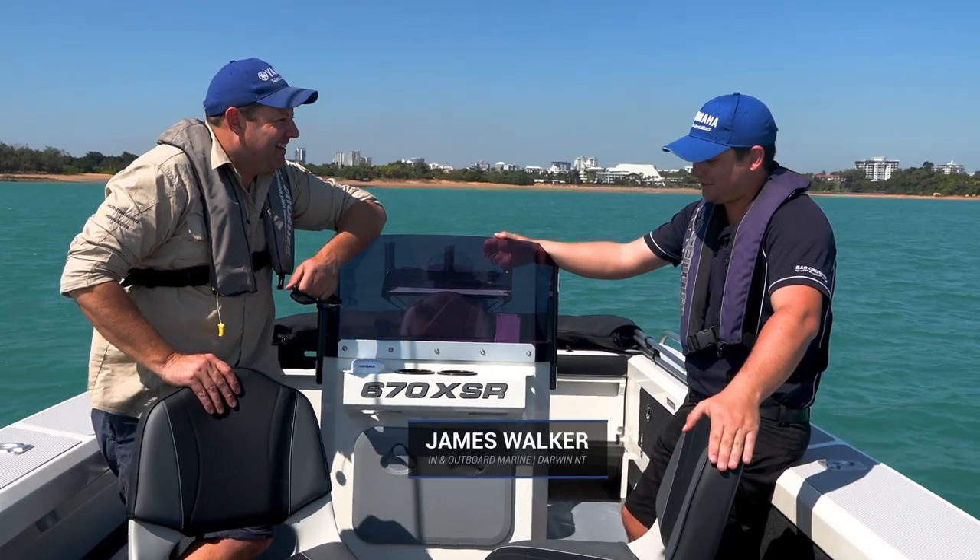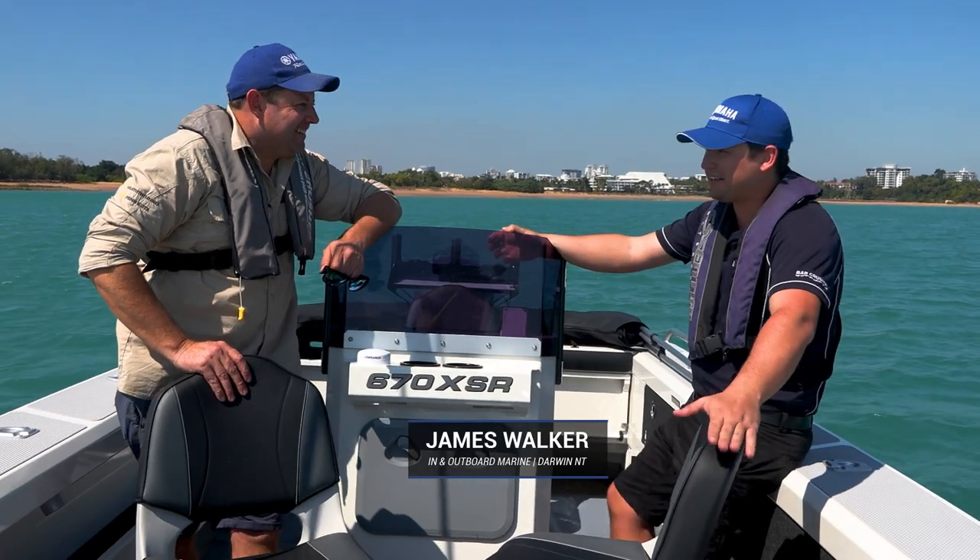James Walker from In and Outboard Marine — these boats were essentially designed in collaboration between us and Bar Crusher.